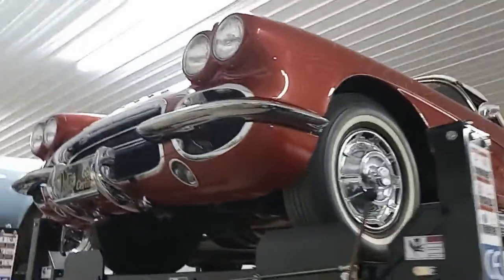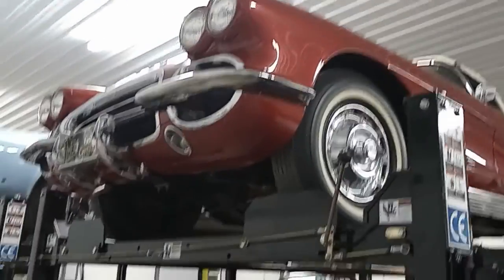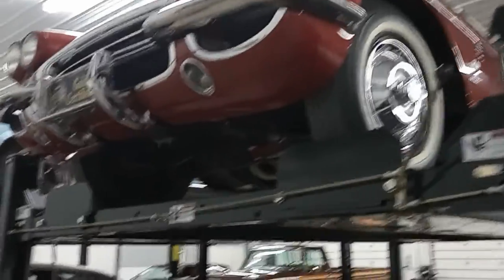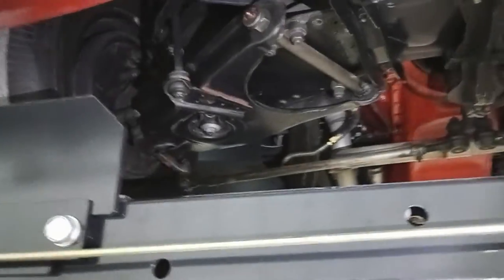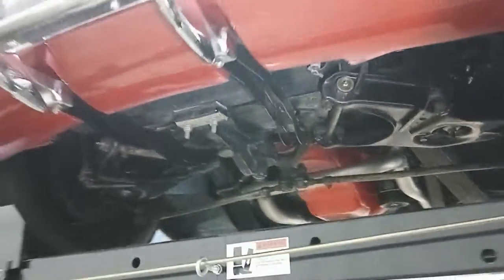It's Rich here at the Collector Card Gallery. We're at one of our warehouses taking a look at this 1962 Chevrolet Corvette — this is a Fuelie. We're looking at this for a potential online buyer. We've had quite a few calls on the car, so we're going to post up the videos onto YouTube and let everybody see what's going on.